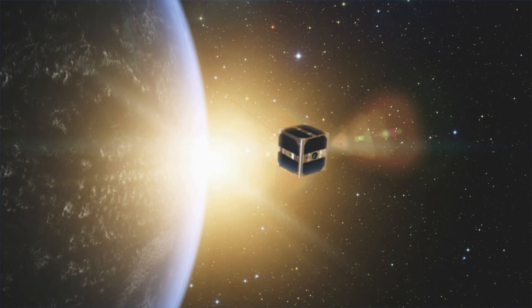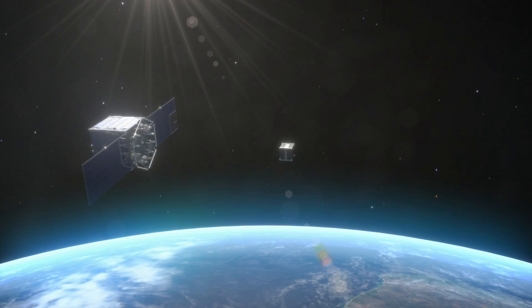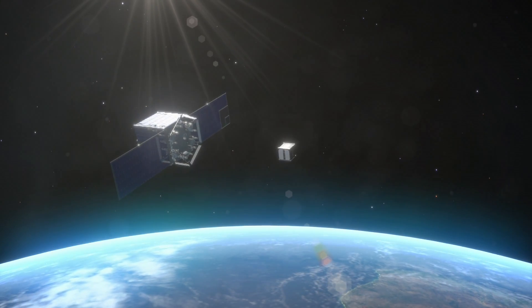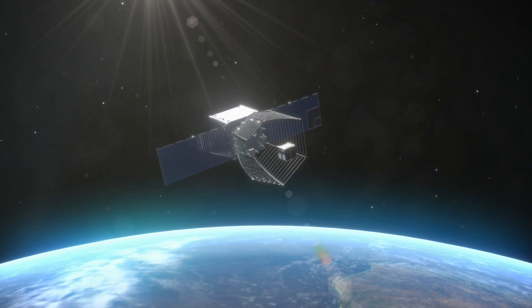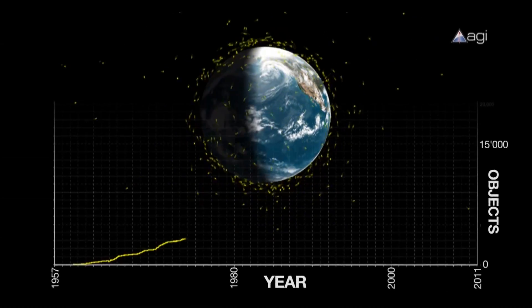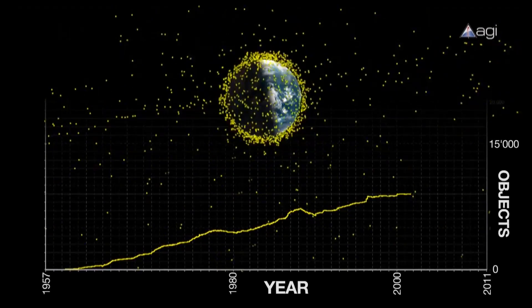Clean Space One is a mission that has for purpose to go and remove SwissCube from its orbit. SwissCube is a CubeSat we sent in space in 2009. Its objectives are to increase the awareness that orbital debris is a problem and we're doing something about it.